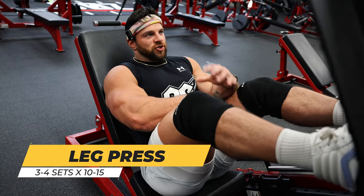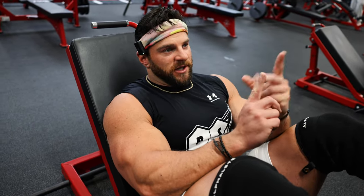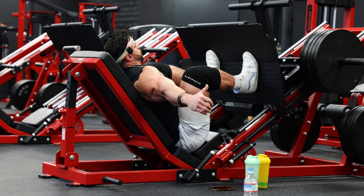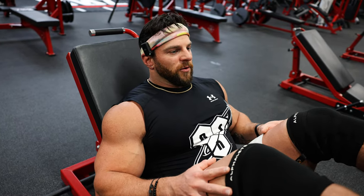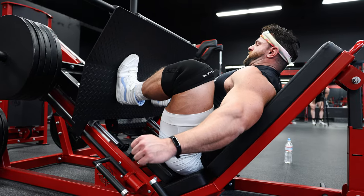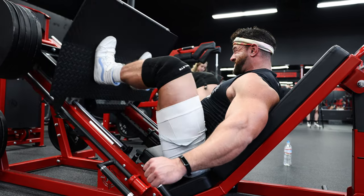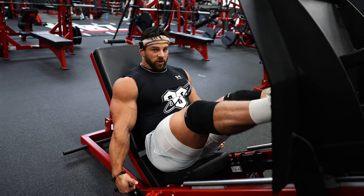The leg press is an extremely high-impact, low-risk exercise. You can utilize a lot of range of motion and work basically your whole leg - glutes, adductors, quads, hamstrings. It's a really great way to work the entire leg. I'm going to show you exactly how to do your leg presses because it's not just a down and up. We're always going to clear the body with our knees. Point the toes out very slightly with about a shoulder-width stance, the same setup as our squats.